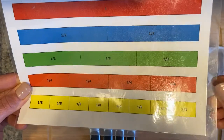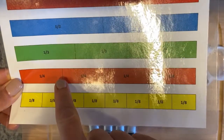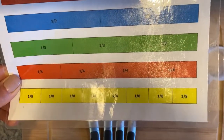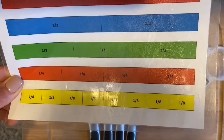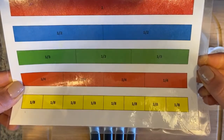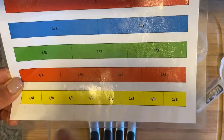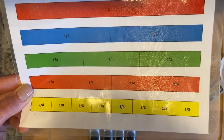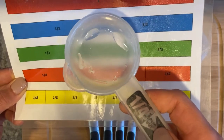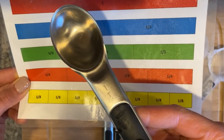Looking at the fraction bar, this can also help if you don't have a third cup. If you look at a third compared to a fourth, it's just a little more — so you could do a little bit more than a quarter cup to approximate a third. If you need a half cup and don't have one, you could use two quarter cups, or even four eighth cups. An eighth cup would be exactly half of a quarter cup.